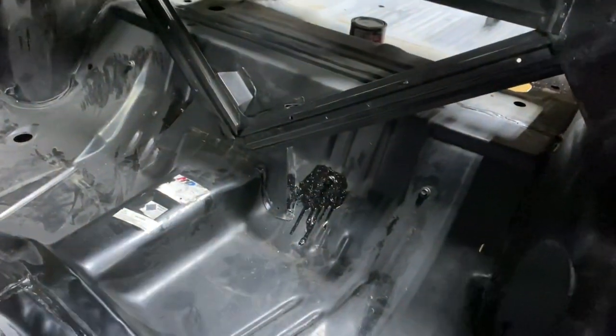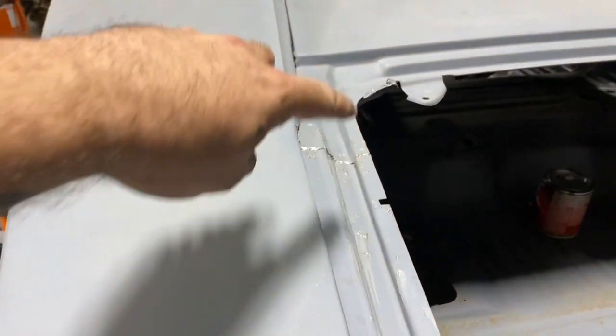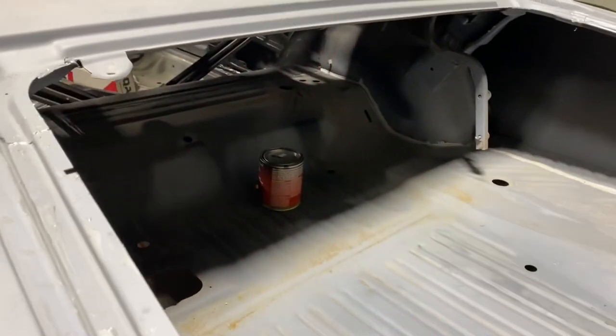I got some seam sealer all up in the A-pillar, then got going on the PR15 — got it all up in the C-post here. James has been nut-and-bolting that car. I did a bunch of seam sealer along in here and just started along the inside with the PR15, so got a lot more to do with that — but man, '70 Charger, let's go.